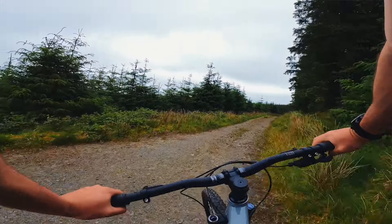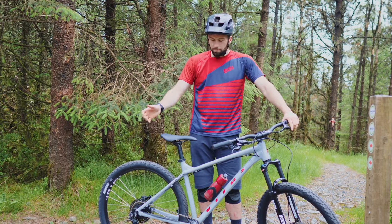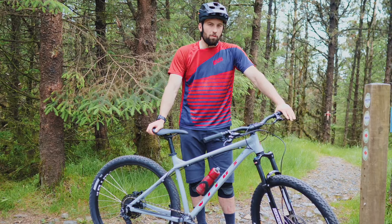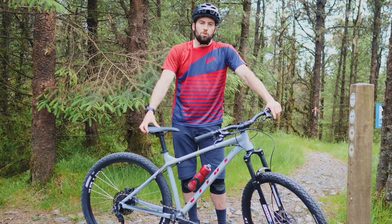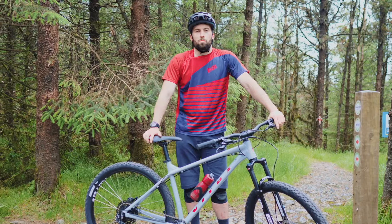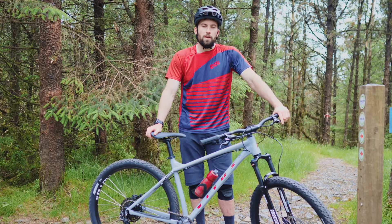So we've climbed back up for another run on the Nucleus. A massive topic in mountain biking at the moment is wheel size. We do offer the Nucleus in two wheel size options: you can either get a 27.5 inch or a 29 inch. With those options, there are different pros and cons depending on your riding style or the sort of terrain you're going to be riding.